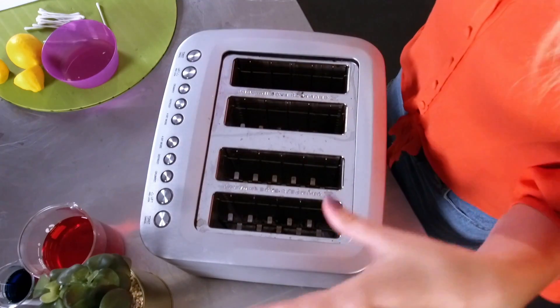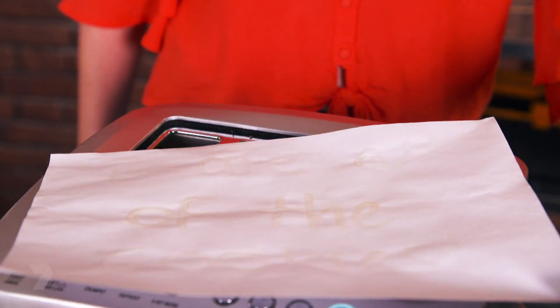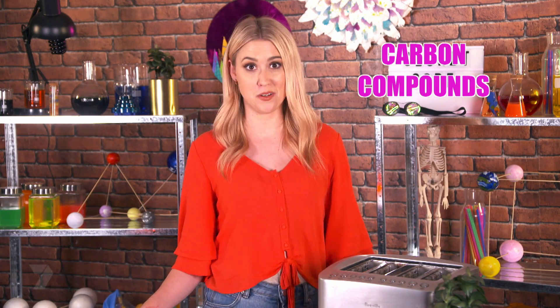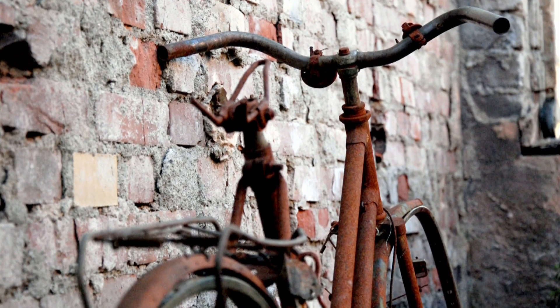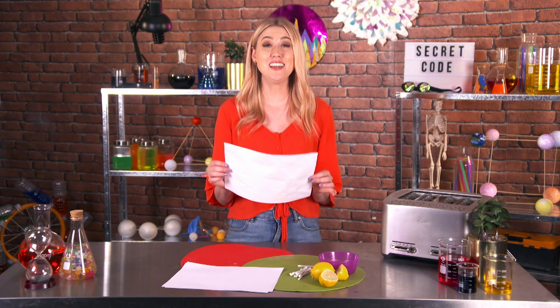To reveal the message, you need to hold your piece of paper over something really hot. Today I'm going to use a toaster — but make sure you have an adult around because it can be very hot. It won't be immediate, but be patient — your message will appear over time. Ta-da! My secret message: I ate all the cookies. This reaction happens because lemon juice contains carbon compounds, which are pretty much colourless at room temperature. But the heat breaks down the compounds, releasing carbon. If the carbon comes in contact with the air, a process called oxidation occurs, which turns the substance a light brown — it's kind of like when you've left a piece of apple out and it's turned brown. Genius! You wouldn't even know to heat up the piece of paper unless you knew there was a message on there.